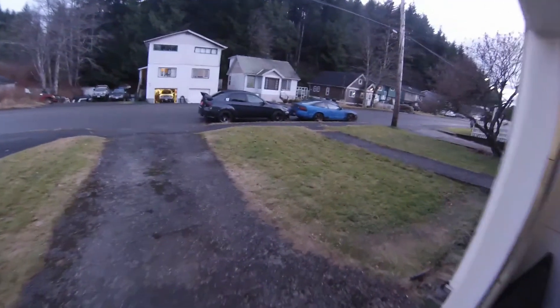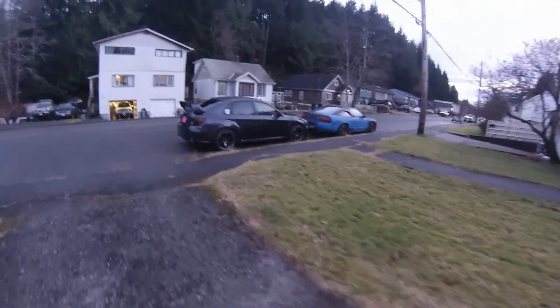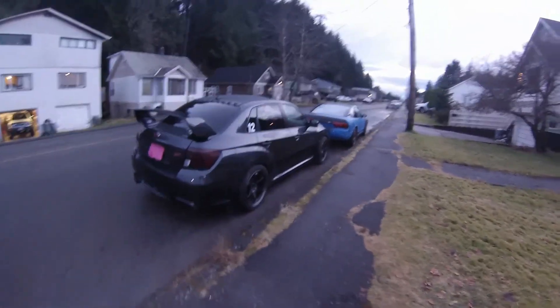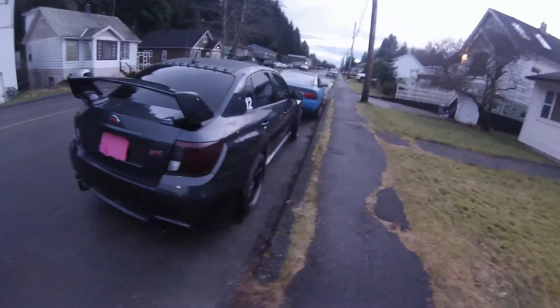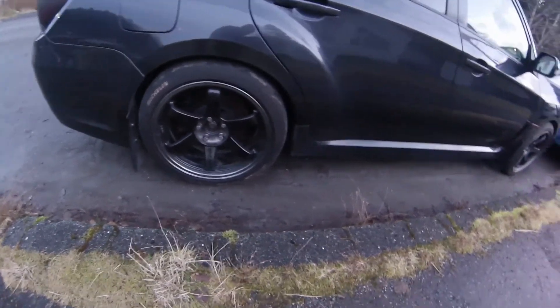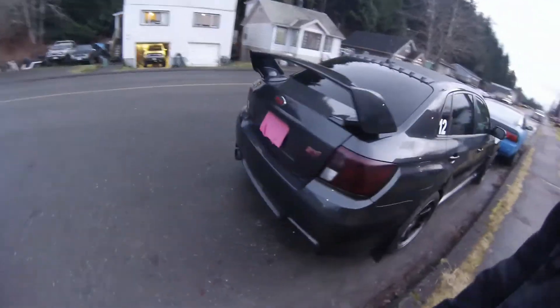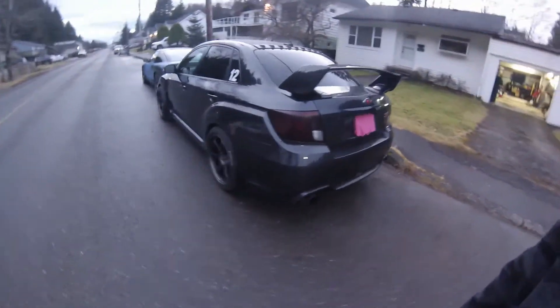So this is my buddy Tyler's — I believe it's a 2013, could be a 2012 STI. I'm sure he'll correct me if I'm wrong. The car's in really nice shape, really clean body on it. He's got the Volcraze ST-37s on it, just a gorgeous wheel — probably my favorite wheel. He's always been kind of planning for bigger power and now the car's run into a bit of an issue and it needs some work done to it.